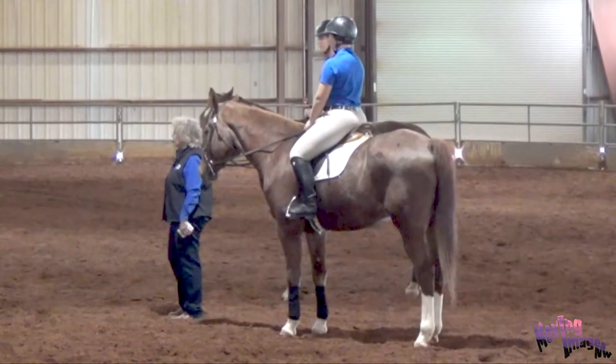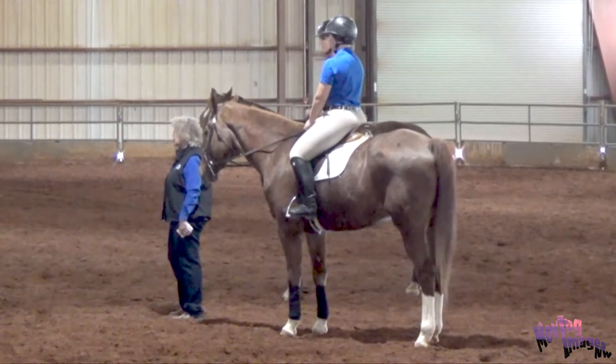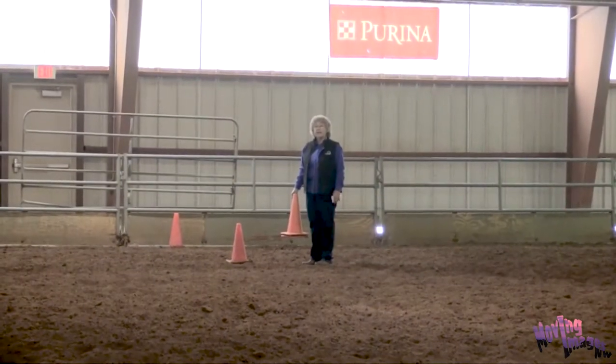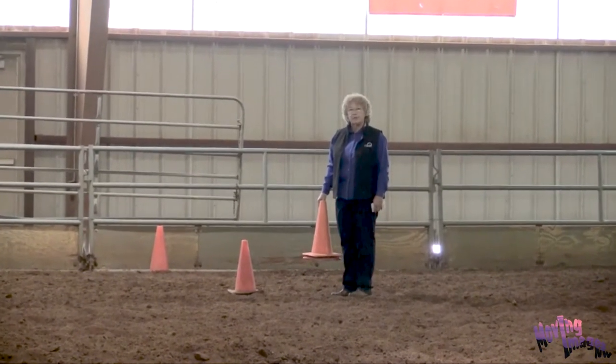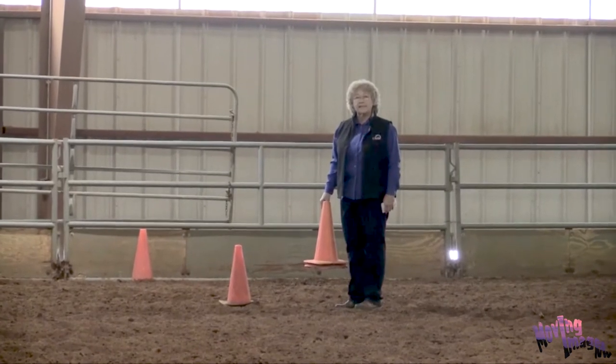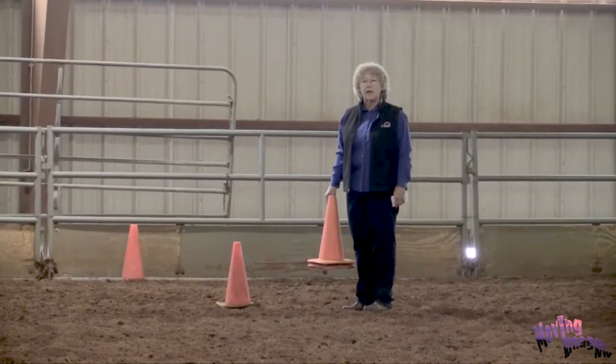These are important skills in every discipline and almost every event, but sometimes it's difficult to measure your student's progress. We've set up a simple exercise today to allow instructors and students alike to objectively measure the progress they make in adjusting their horse's strides. We're going to measure out a 60-foot distance — it's not necessary that you have a tape measure for this, as long as the distance is the same each time you set it up.